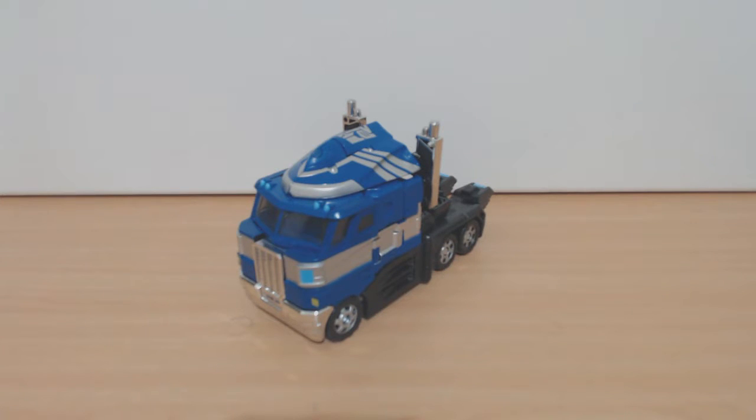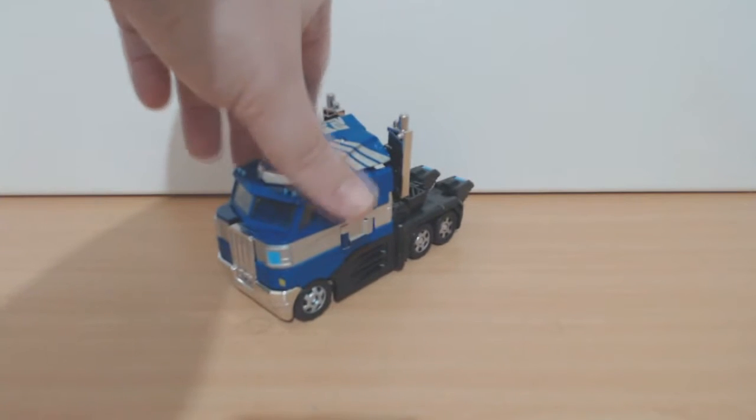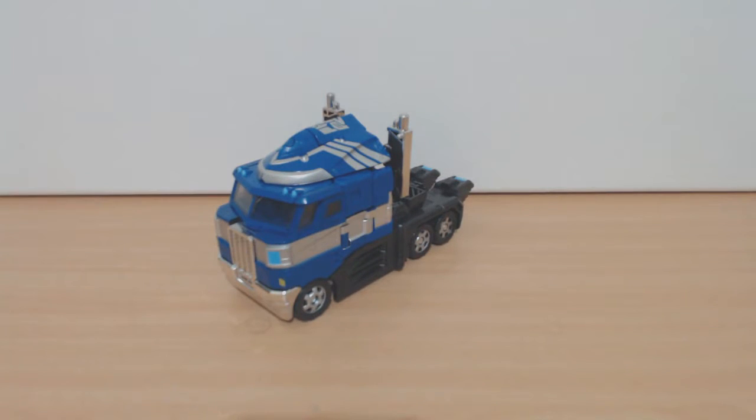Now, if you're familiar with Transformers at all, you'll know this is just a straight repaint of Classics Optimus Prime. So there's nothing really new to the toy, except he's got a couple of different accessories.